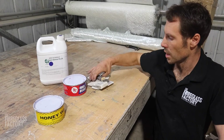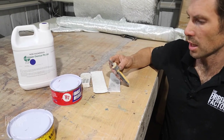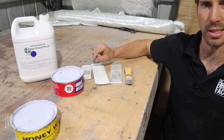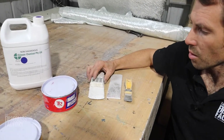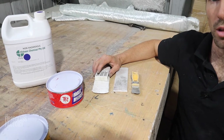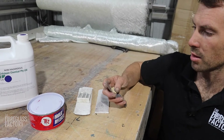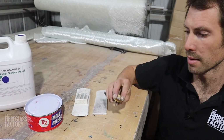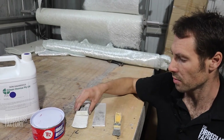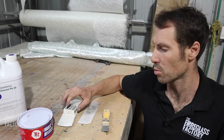Here are a few different tools we use for demoulding. We use a spatula just to pry our way in there, and then we use plastics after that. When demoulding parts, it's very important that we use materials that are softer than the fibreglass, because if we use something harder like a steel spatula and run that around the mould, it's going to scratch it. So we use soft things like plastic, which doesn't damage the mould or the part.